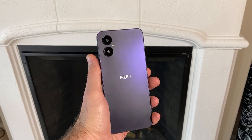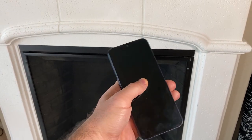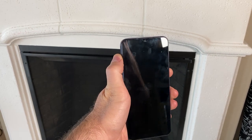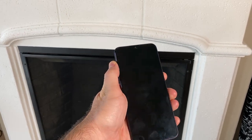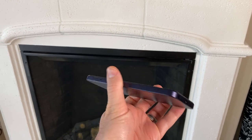So while this phone isn't perfect, at $110 there isn't much to complain about. Sure, it isn't the fastest phone and the cameras are pretty average, but for the price, this phone is an excellent value. Thanks to New Mobile for sending this phone over for review, and thank you all for watching.